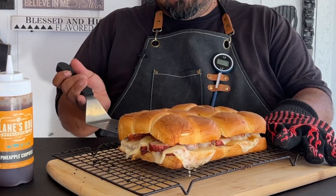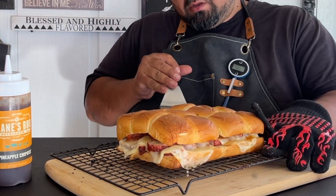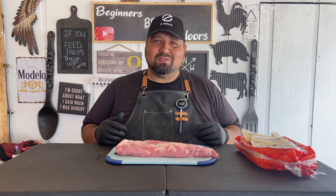So today we're doing some smoked pork tenderloin sliders on the Traeger Grill. My name is RJ and this is Beginners Barbecue Outdoors.